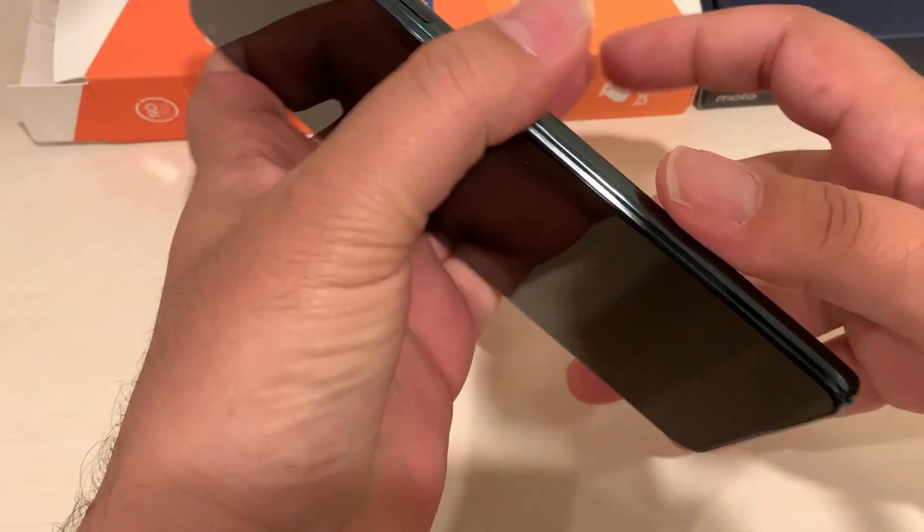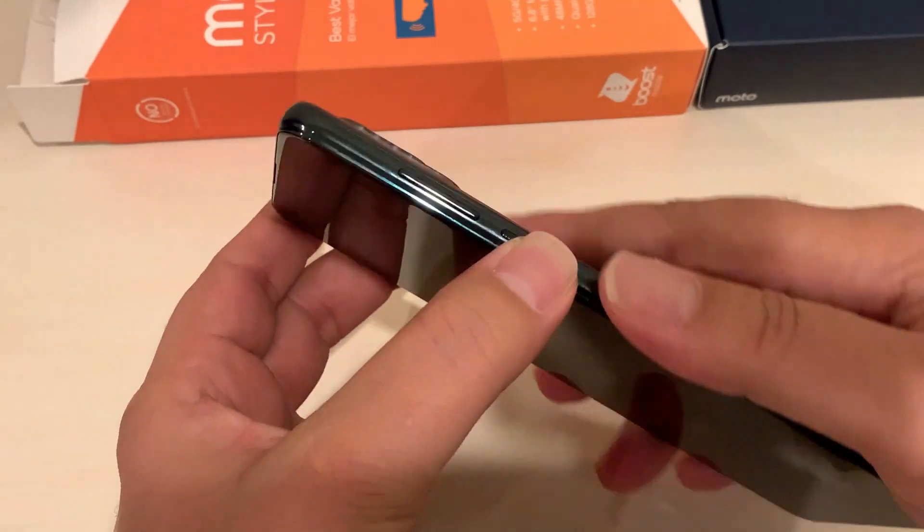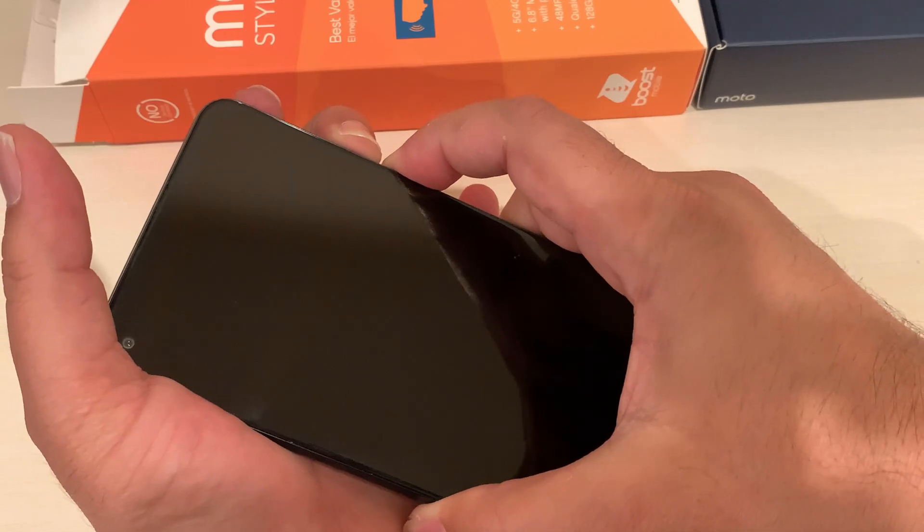Now, for Step 1, you need to press and hold the Volume Down and Power keys together. Let's do it — press and hold Volume Down and Power key.